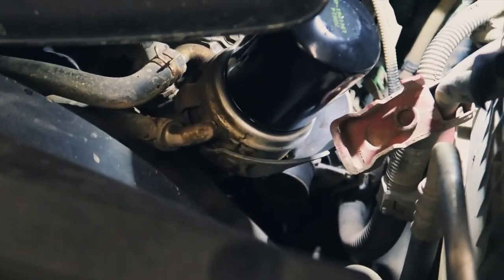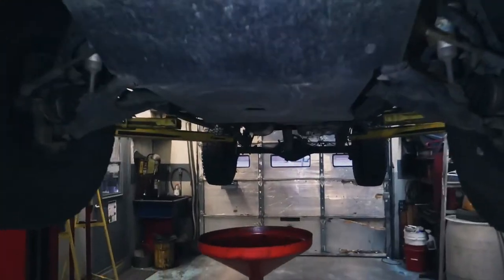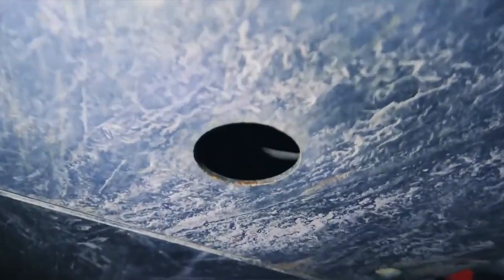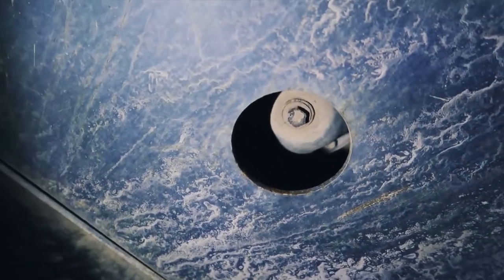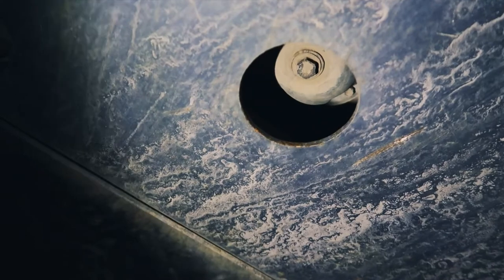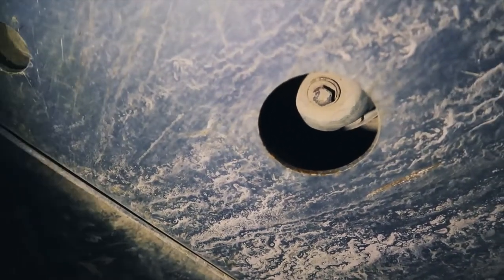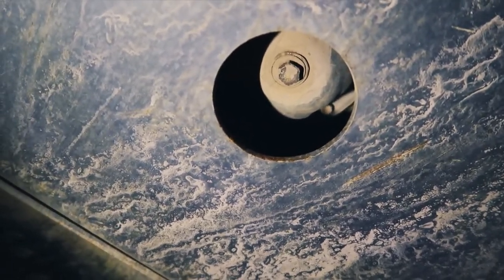From here we can get under the truck and remove the drain plug. I have some aftermarket skids which thankfully have a little hole to access the drain plug. If you don't have aftermarket skids and have a factory skid, they also leave you a little hole. If you have a TRD Off-Road or TRD Sport, there won't be anything in the way, same with an SR5. We're going to remove our drain plug — it is a 14 millimeter.